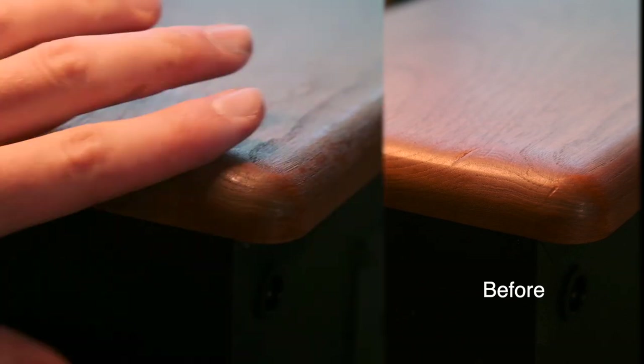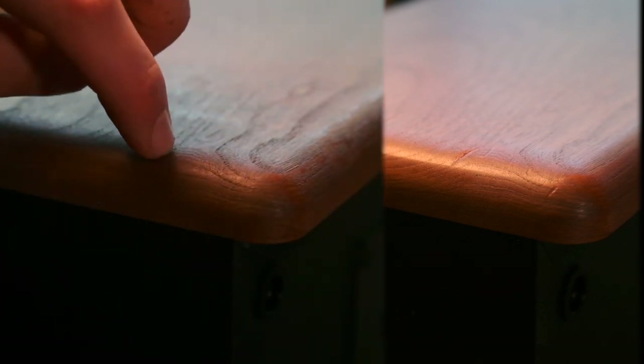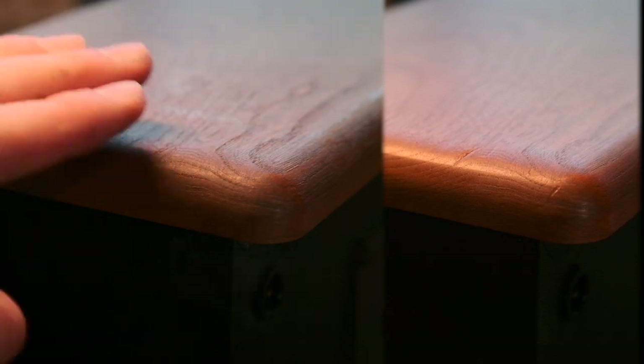Look at that — it is barely a fingernail deep. And just like that, with a little bit of sanding, you've restored your Baby Advents.